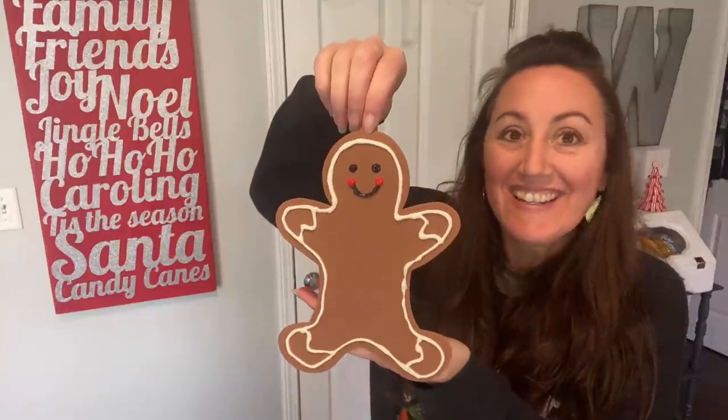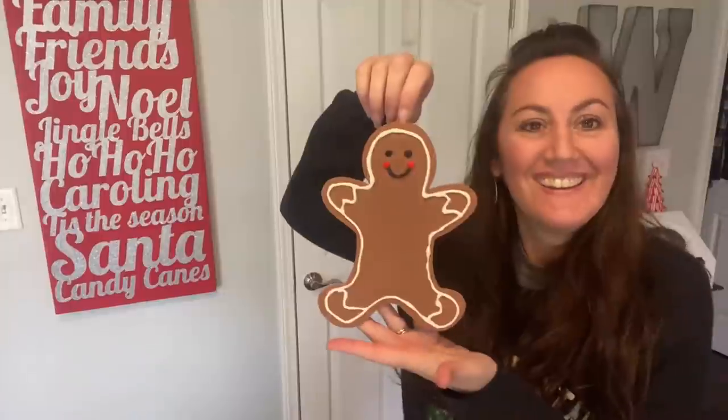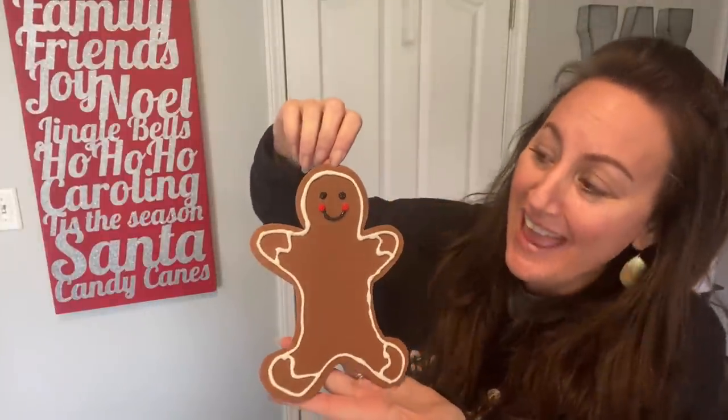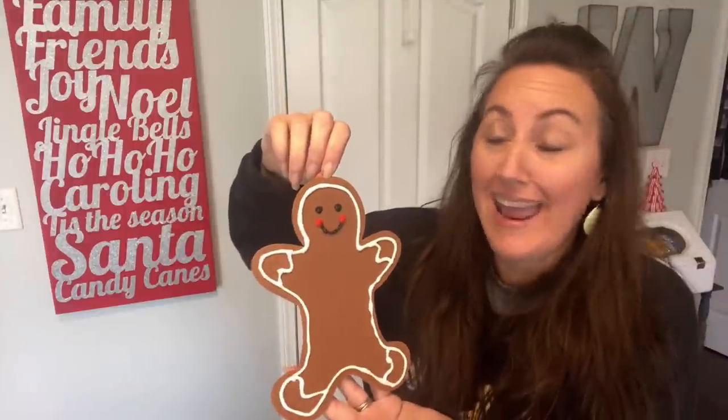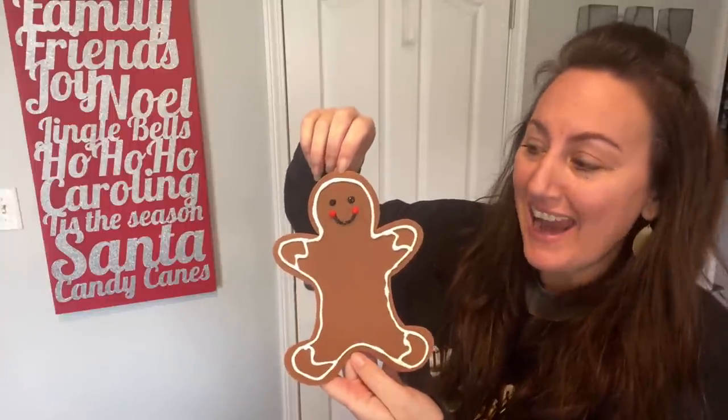This is the last little one. I'm going to set these aside and let these dry for a little bit and then we'll continue on with it. But look how cute it is — that is so adorable and it is not perfect at all. My hands shake really bad, but I think it's really cute and I think the way it's going to look will be really cute too.